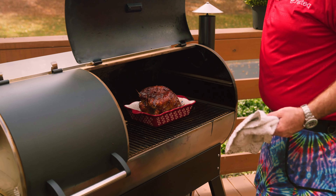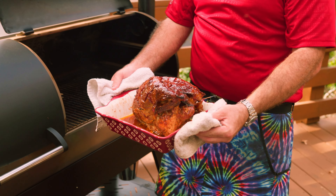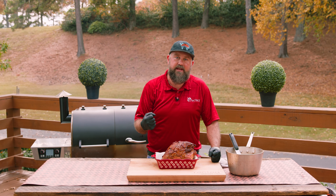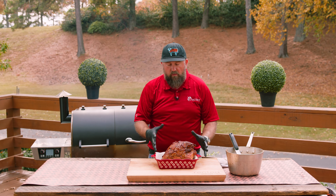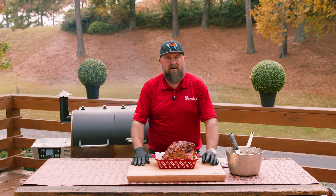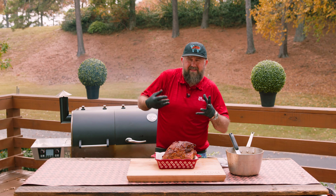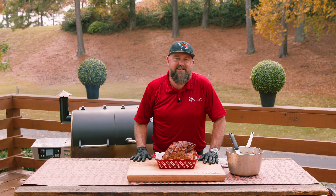Oh boy! Y'all, this bacon wrapped cranberry glazed turkey breast is guaranteed to win you over this Thanksgiving. You'll have to give it a try. All you have to do is let it rest about 15 to 20 minutes, just like your big turkey. Put it on your cutting board, slice both of those big breasts off, chunk them up, and it's ready for Thanksgiving day, baby. You're getting the sweet from the cranberry, the saltiness from the bacon — just a flavor explosion in your mouth. Try it this Thanksgiving season.